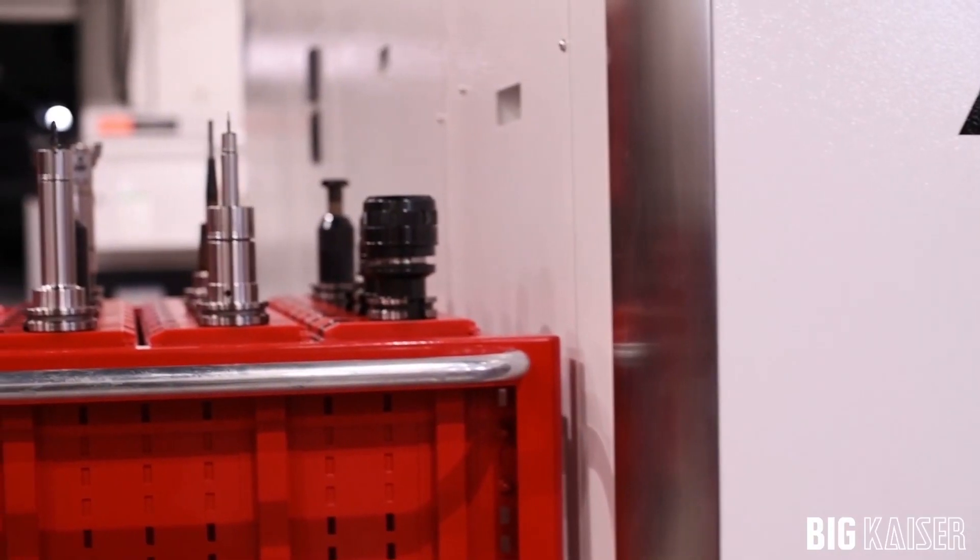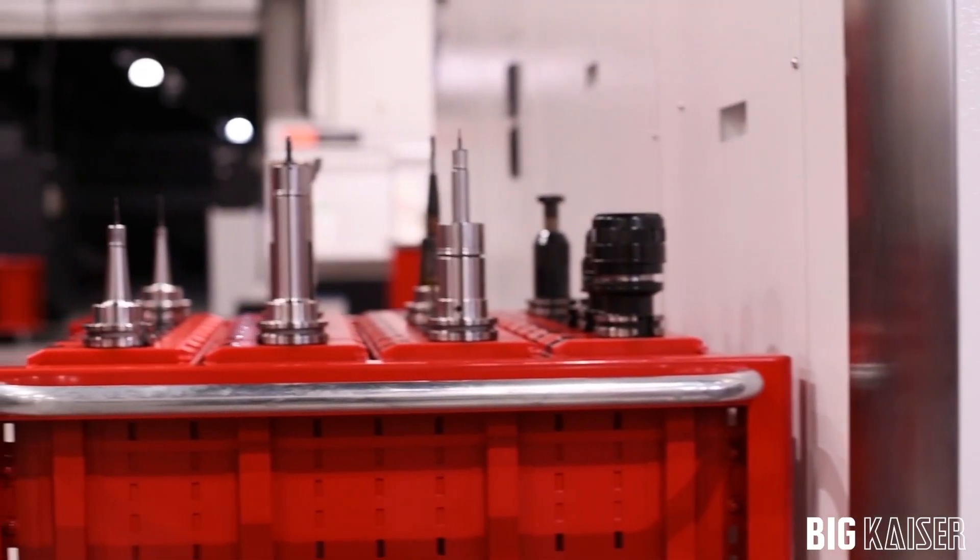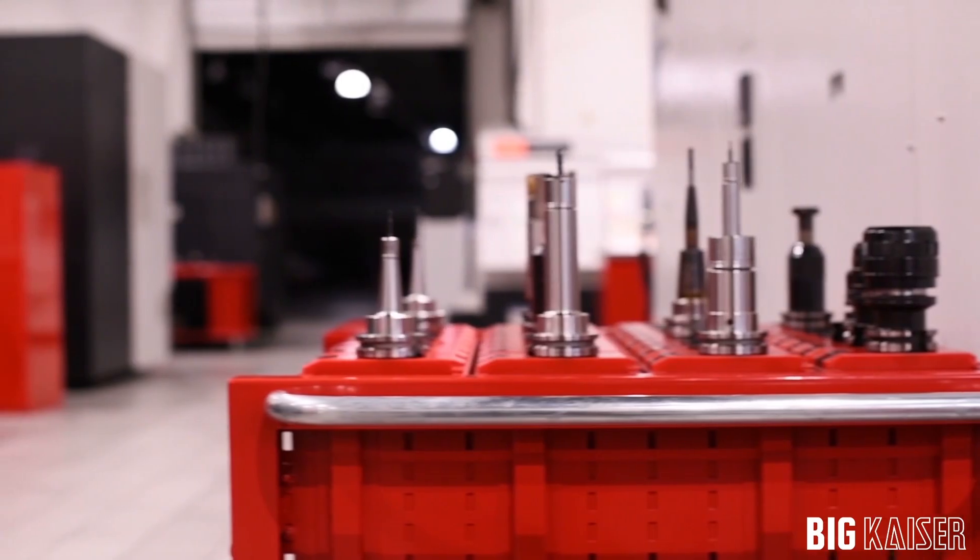Big Kaiser's digital boring heads have raised the bar of Team Penske's boring capabilities. Both speed and accuracy are greatly influenced by the integrated digital readout.